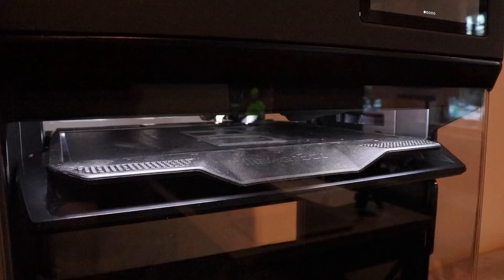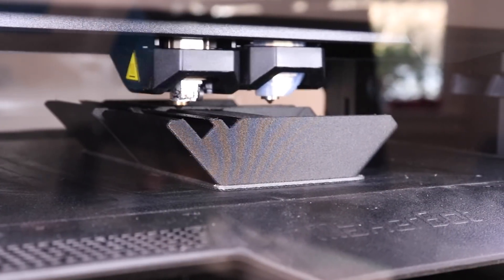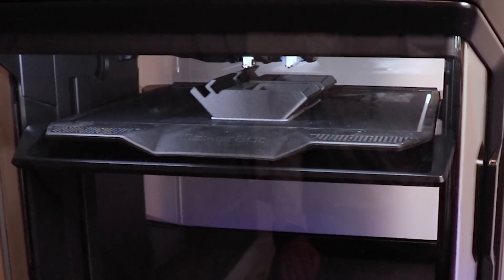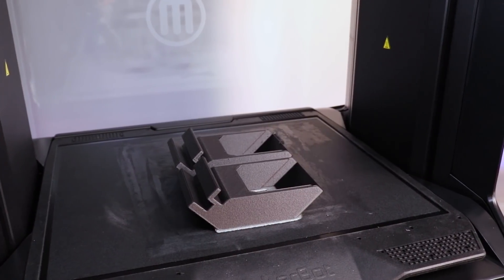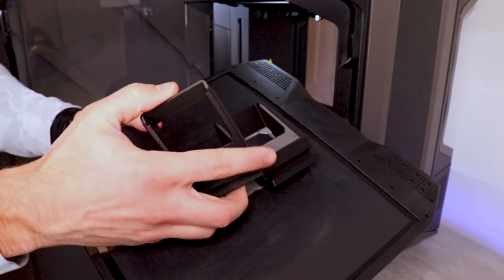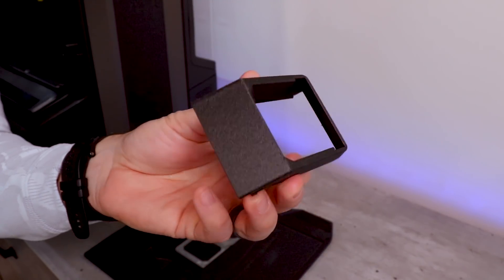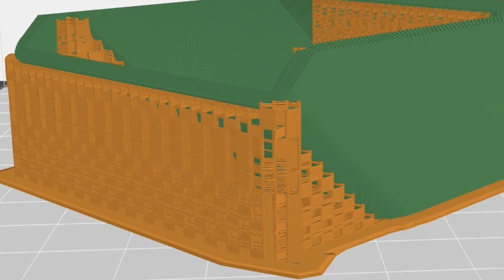Once I'm happy with the fit and the design, I'm ready to print the final part. When it's done, I simply remove it from the print bed. The printers I prefer have a flexible metal print bed — you just bend them back and forth, which pops the part right off. Some other styles have a flat glass bed that you have to scrape the part off. It's at this time that for some parts you'll have to remove support material, which supports your model during the printing process. There's breakaway and dissolvable styles. In my design I elected to go with no supports, which is totally ideal for 3D printing, but in some cases you just can't avoid it.